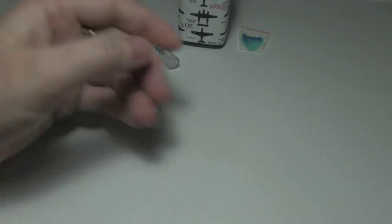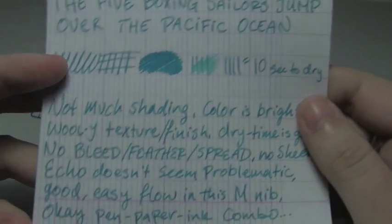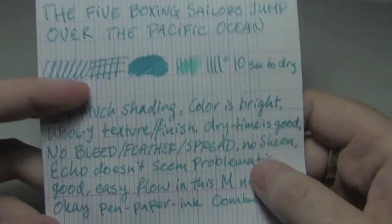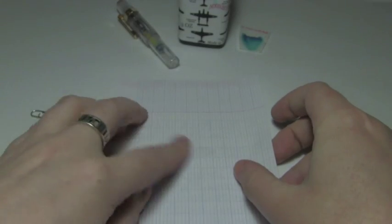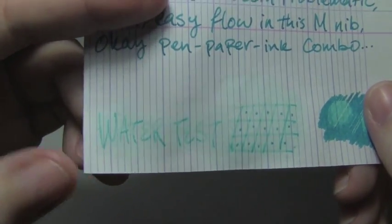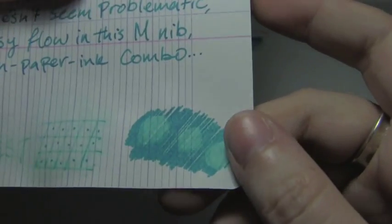Starting from the top down in density: Clairefontaine 90 grams per square meter. Ten seconds to dry, which isn't too bad. It's a medium nib and the flow is okay. I checked just now to see if it was lubricated, because it seemed to do particularly well on these super smooth papers, but apparently it's not. There is no bleed, feather, or spread, no sheen, and the echo doesn't seem problematic because it's a fairly light ink and fairly dense paper. The water test was somewhat disappointing — as you can see, there's still some there, but really not a whole lot, and it left a little bit of dye around. The drip test is eh.